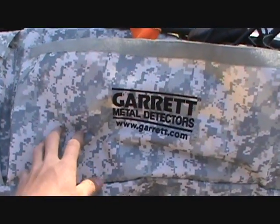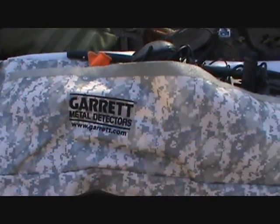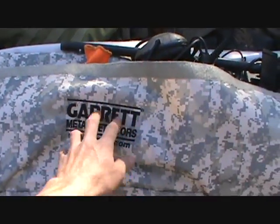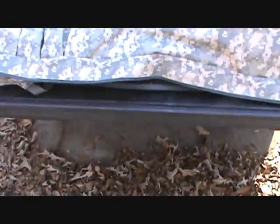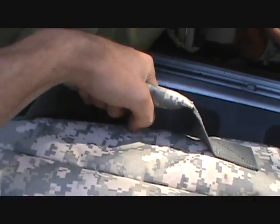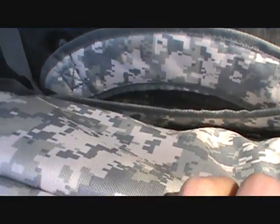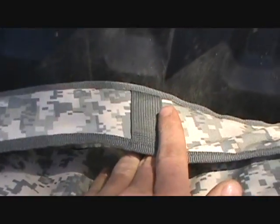It comes in camo — this color here — and it comes in tactical black, which the whole thing would be black, and this part here would be white. It also has a sturdy handle for carrying it around, or you can wear it as a backpack if you wanted to, which I think is pretty cool.